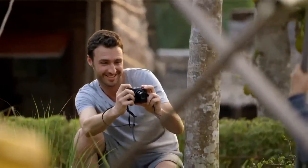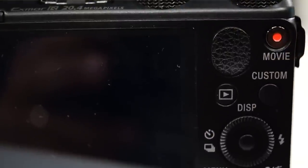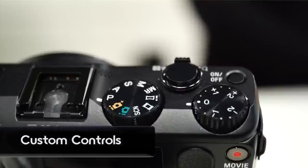Does this have RAW support? This one does not. But if you're not a RAW shooter and you shoot just JPEG, this is going to suit you perfectly fine. You also have a plethora of other controls — all these custom controls and the EV dial right there.